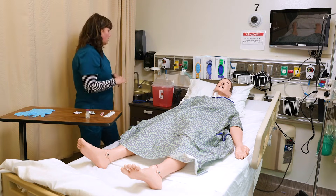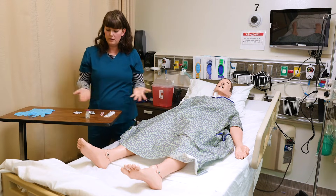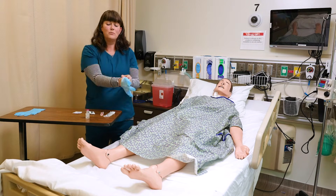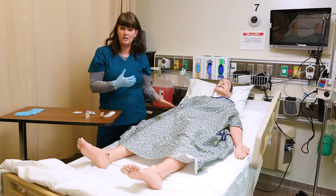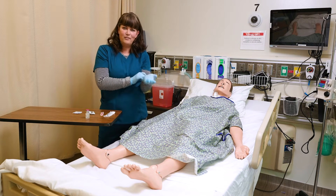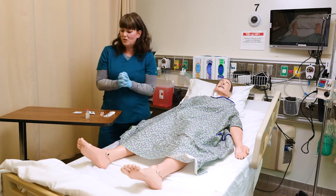I definitely want to wash my hands first. You can choose to wear gloves when you're drawing it up — you don't have to wear gloves at this point. I'm going to put them on because I'm preparing this medication and then administering right here at the bedside. If I was to leave the room, I'd take my gloves off, discard them, and don some new gloves. So let's prepare this.